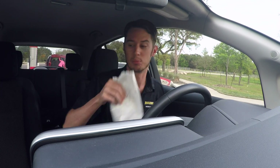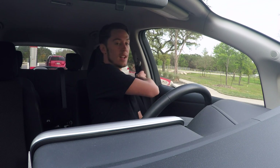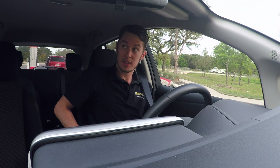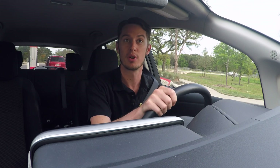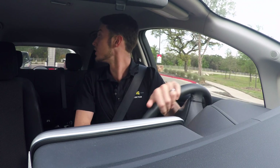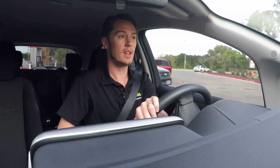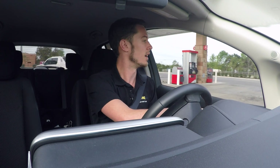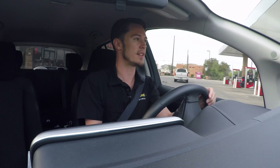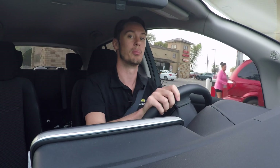Starting the day off with some breakfast tacos from my local convenience store — it's actually at a gas station, but obviously I don't need to stop for gas. Just on my way into work this morning and wanted to do a video today about one of my favorite features of electric vehicles, and that's something called regenerative braking.